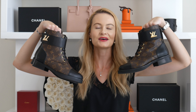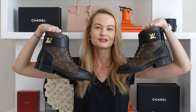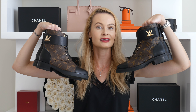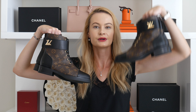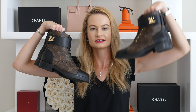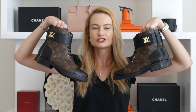Now let's look at the shoes themselves. Can you tell which ones are real? The real ones are in this hand and the fake ones in the other. The biggest giveaway is the color of the monogram — both have the monogram pattern, but the real ones have a dark brown monogram whereas the fake ones have a lighter brown color. There's also a difference in finish: the real ones have a very shiny finish, while the fake ones have a matte finish.